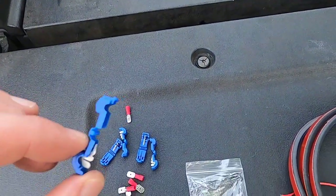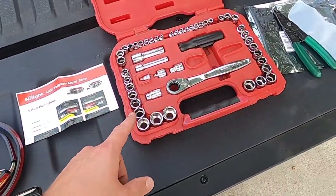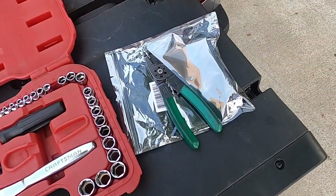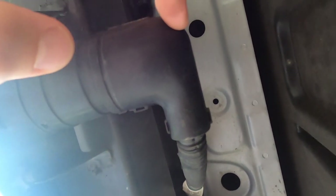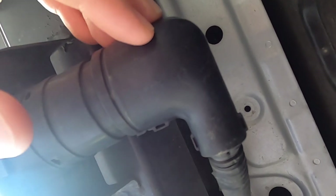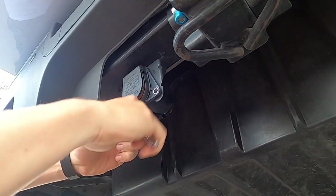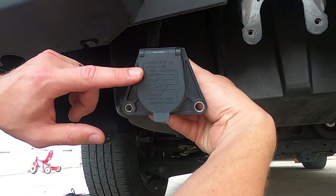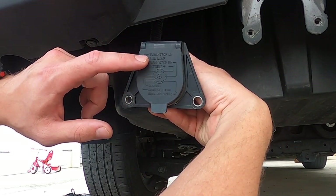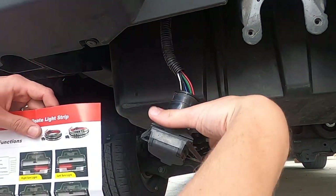We're going to use these connectors for the splicing, and you'll need an electrical tape, socket set, and a wire stripper as well. Back here, we're going to take this off, splice in here, and then plug it back in to make sure everything works. Now we have to identify which wires are what, and we're going to do that using the front of the diagram.